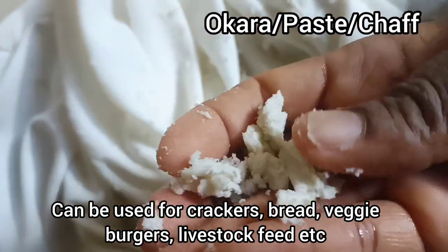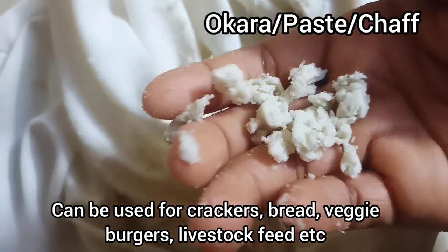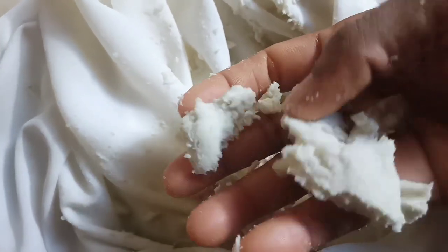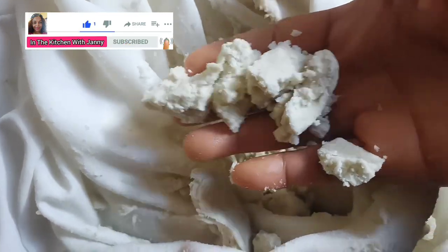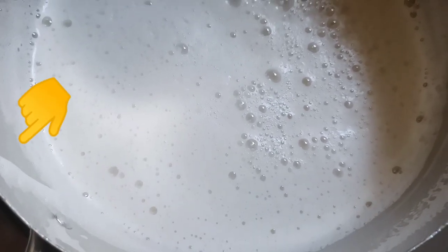The remaining solids are the okara — this is simply the chaff from the soya bean. It can be used in different ways: for vegetable burgers, crackers, or even bread. Some livestock also feed on okara. If you don't have any use for it, you can simply add it to your compost or discard it.